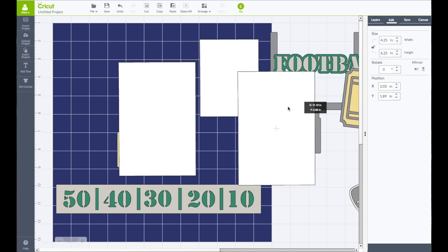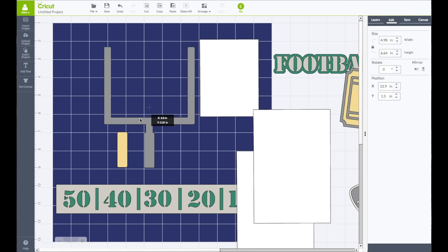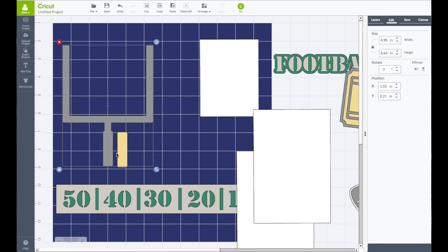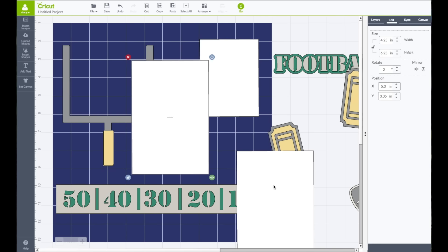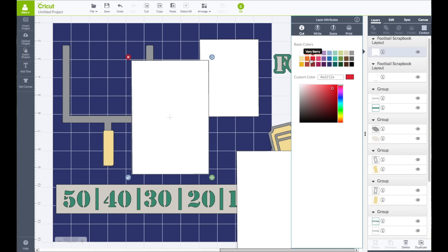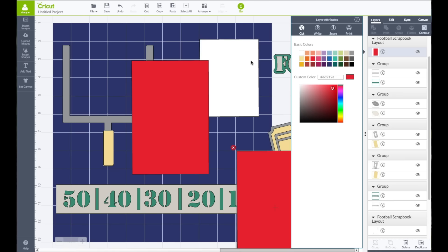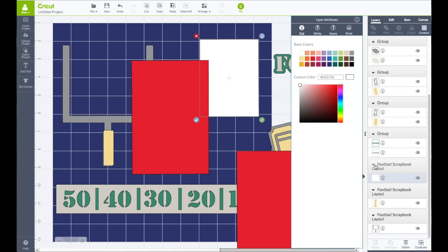Now what I want to do is bring all my pieces back over here, so I'm going to take all these off and bring the field goal post back, bring this piece over here. Now all my photo mats — I want them all to be red. I'm going to go to my Layers panel and find them here and make each one of these be red just so I can see what they look like. Grab this one as well and make that be red.